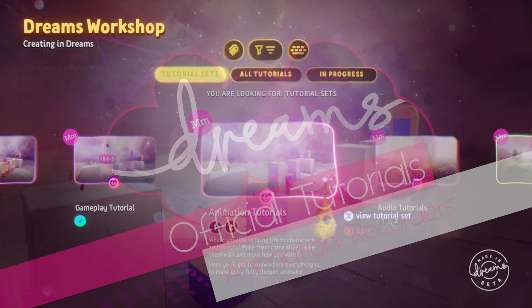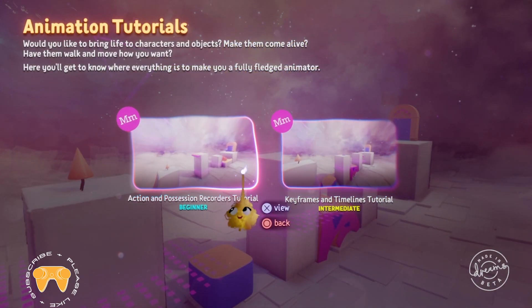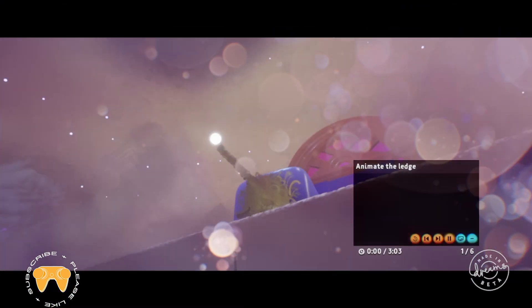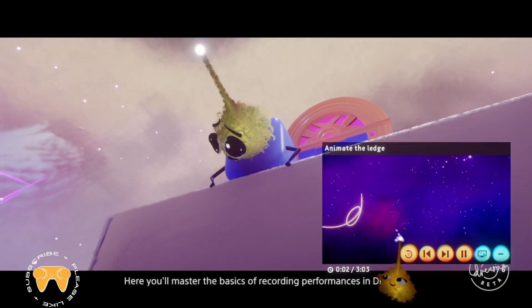What's up guys, this is another Dreams official tutorial recording. This episode is about basics of animations, all about the action and position recorders. So when you want to record movement and pistons and bolts...